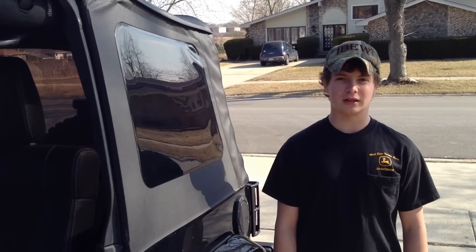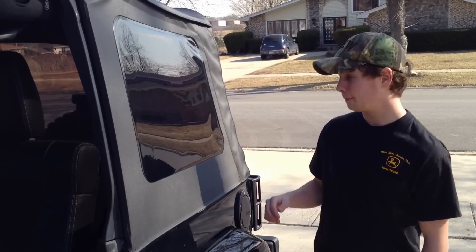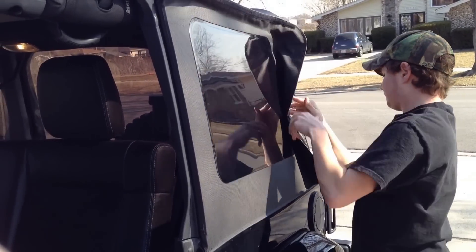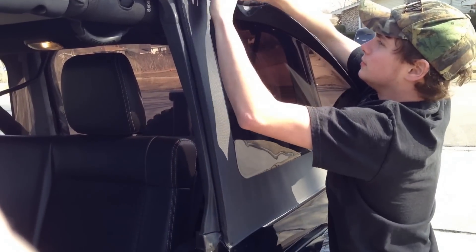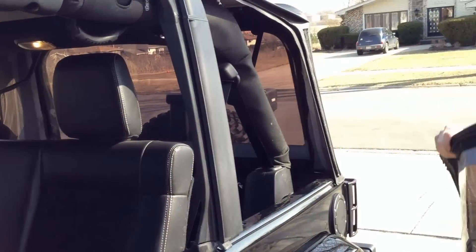Once you've taken off the driver's side or the passenger side back window, move over to the opposite side and do the exact same thing. The process is exactly the same, except everything is reversed. Store this in the same place that you stored the other back window.